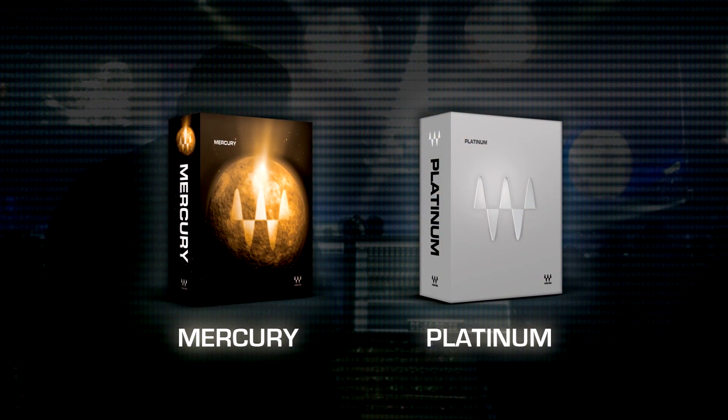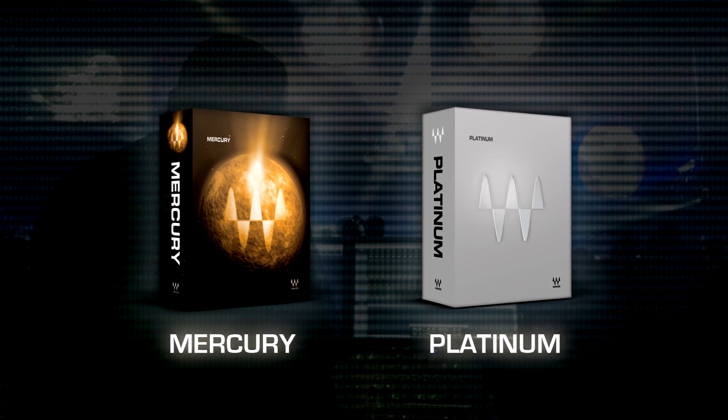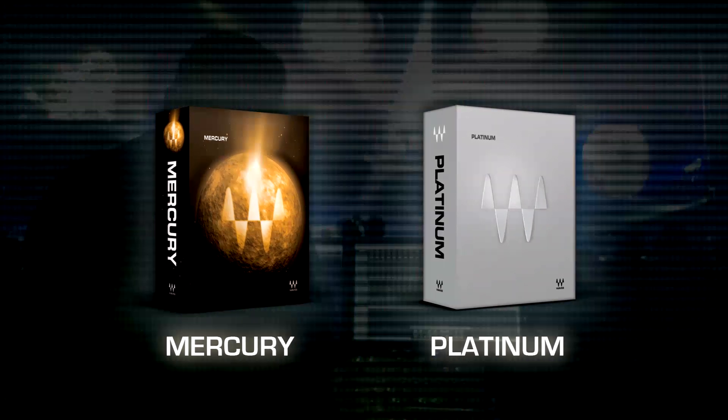Waves and I first came into each other's lives in the early days when I purchased a rig for my home studio to post-mix some shows. I researched what everyone else was using, and the Platinum and Mercury bundles were what everybody had. I found the Waves Platinum and Mercury bundles to have every processor you could need. The success I had with their plugins in the studio made it a simple switch to bring them live — these guys make my job easy at home, so I'm doing it live as well.